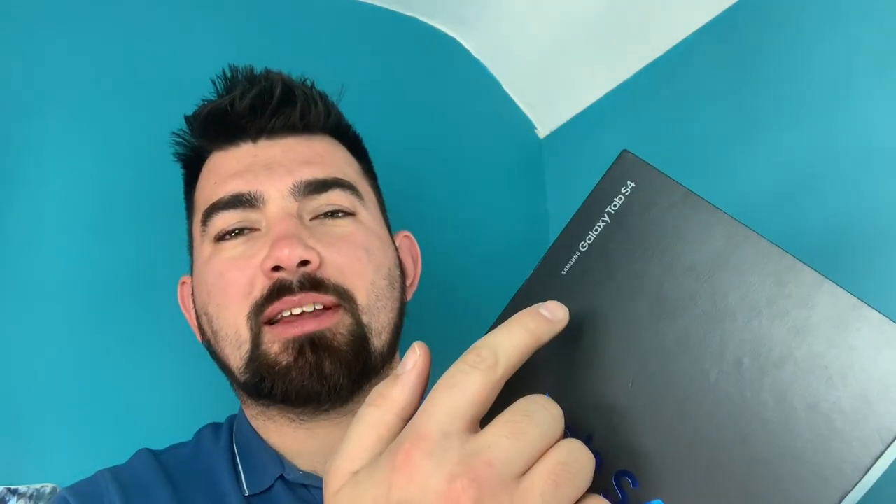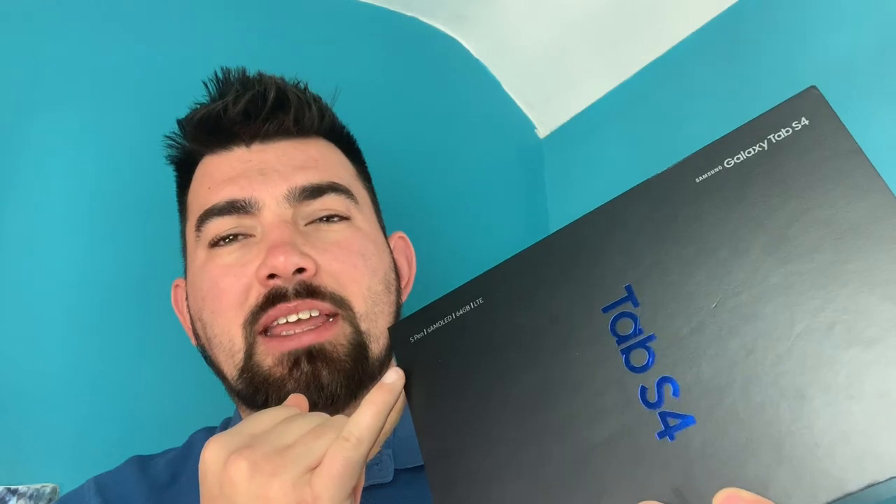On the side here we've got a bit of information — it says Samsung Galaxy Tab S4. They've got some key highlighting features down this side. One being that you get the S Pen for free — you don't have to actually go out and buy it separately. Next to that is a Samsung S AMOLED display inside, which means your content is going to look rich and clear, and I can't wait to test that out on social media or when enjoying movies or TV shows.